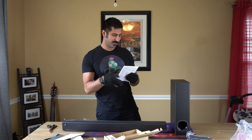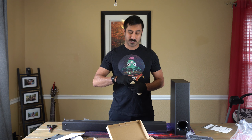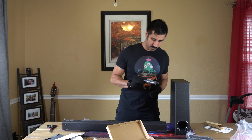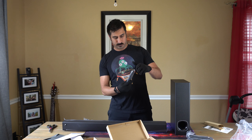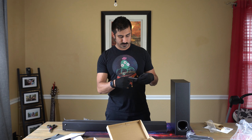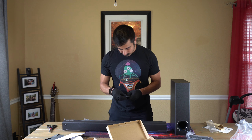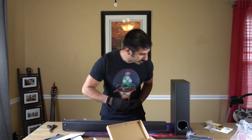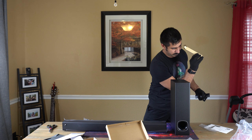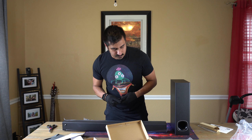Maybe the gloves are a static electricity thing — I don't know. If you guys know, let me know in the comments. And our remote here — clean, simple. I'm assuming the battery's already in it. Whoa, it almost slid out of my hands. There are no batteries in this — it doesn't come with them. I'm going to need two AAA batteries for this. Keep that in mind.